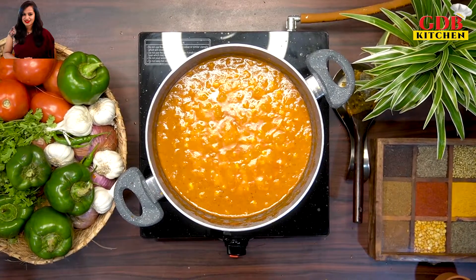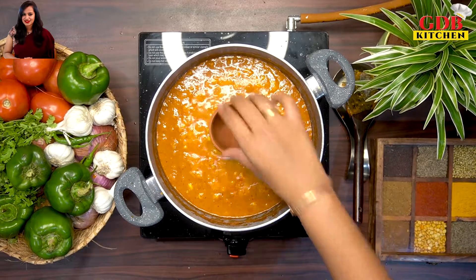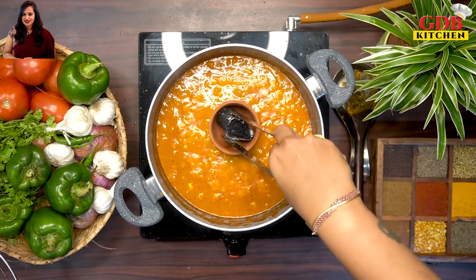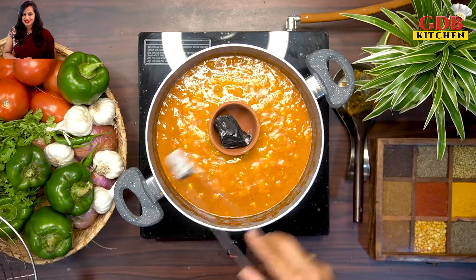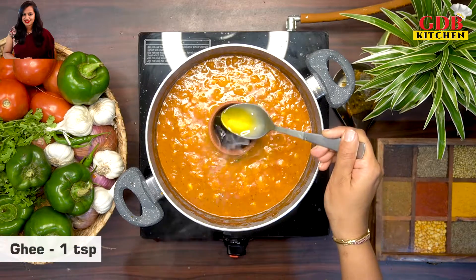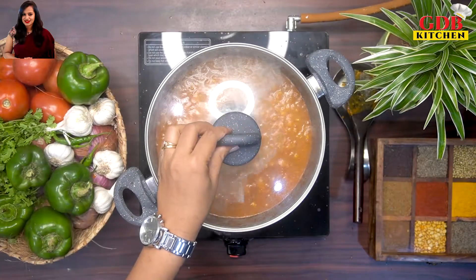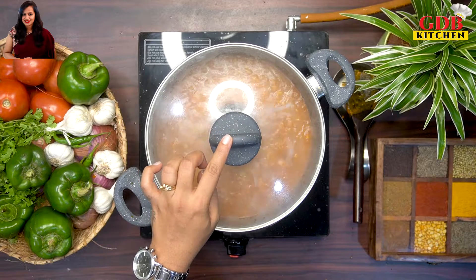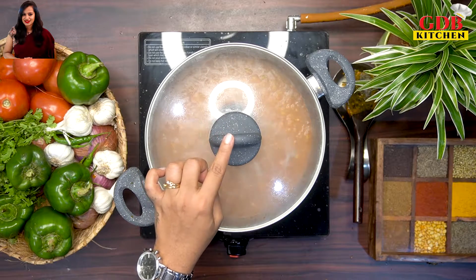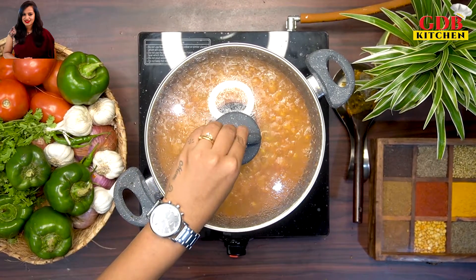Mix everything well in the pan for 2-3 minutes. Place a lid on the pan and cook for about 10 minutes. After 10 minutes, open the lid.